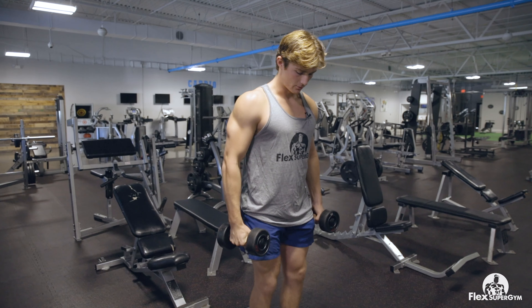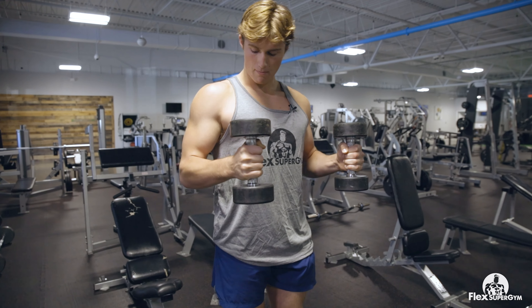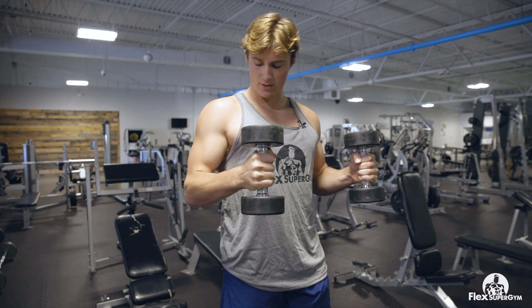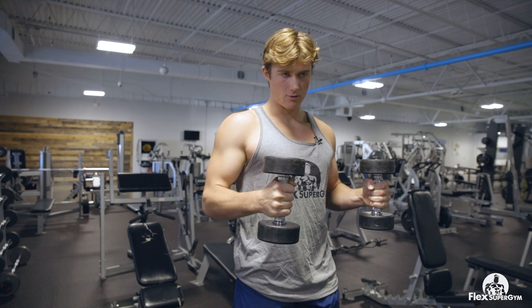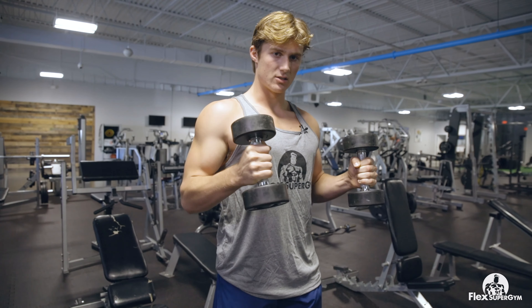I'm going to demonstrate with just some lighter weight and then I'll move into the actual workout. You're going to bring it up about a little past 90 degrees and you will keep a good squeeze on your biceps and you're going to control it on the way down. We're going to do about four sets of 12 reps.